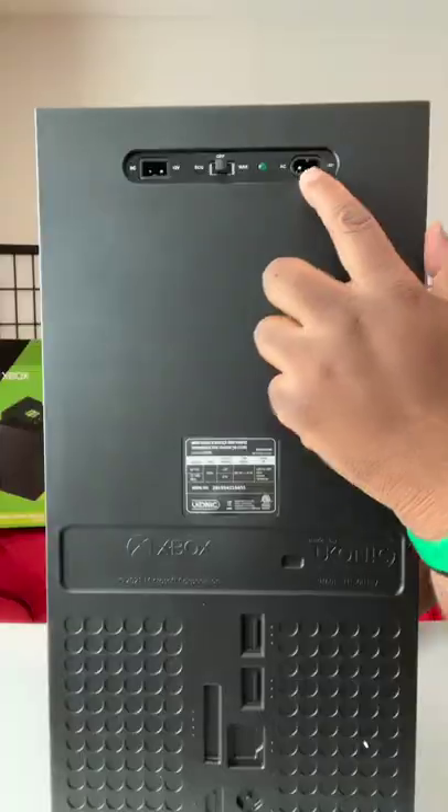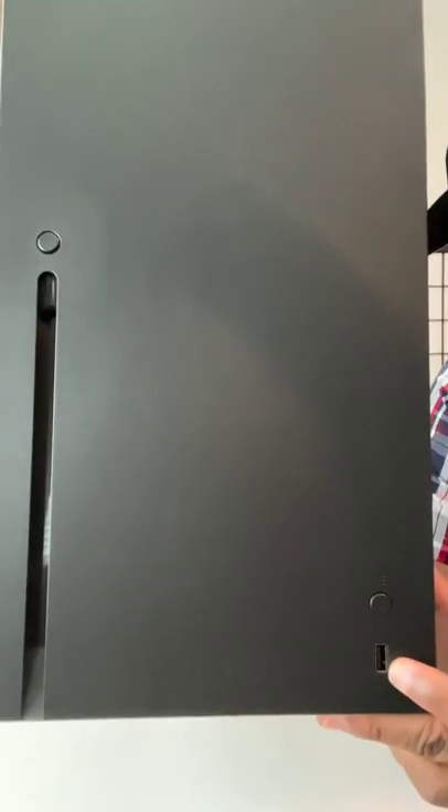Here's the mini refrigerator. Here's the Xbox. Here's the fridge. The power cord is up here. Look at the USB port right here — I'm charging my Apple Watch with it.